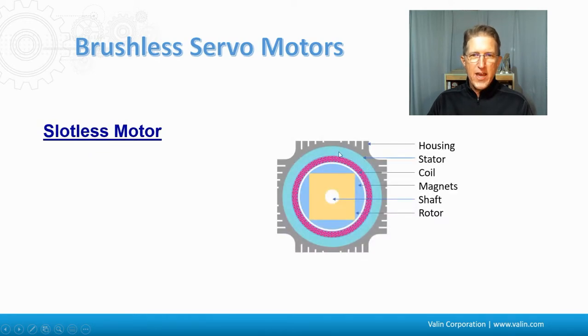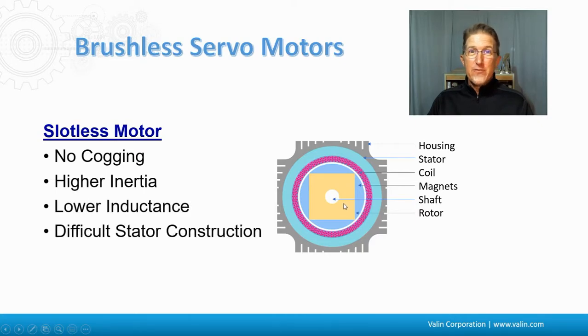The slotless motor has what's called a basket winding. Here's the housing, here's that round stator, and then it has the basket winding with the coil around it. This basket winding is literally rolled out with a rolling pin to smash it so it can be formed into place and pushed inside the stator. Then it has magnets, a rotor, and a shaft. These are very good for very smooth applications with no cogging and good for high inertia. They are low inductance though, so the switching frequency of the drive comes into play, and they have a difficult stator construction from a manufacturing standpoint, which is why they're limited to certain motor sizes.